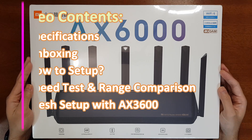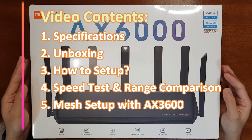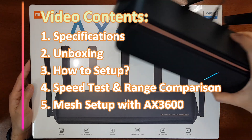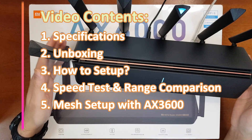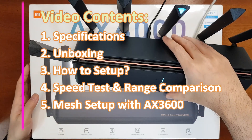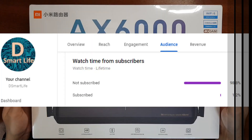In today's video, first I'll unbox this router and then show you how to set it up using the Mi Wi-Fi app. Then I'll compare this router with my AX3600, the previous flagship router from Xiaomi, which is also a Wi-Fi 6 router. I'll do a speed and range test and compare it to the AX3600 and show you the results.